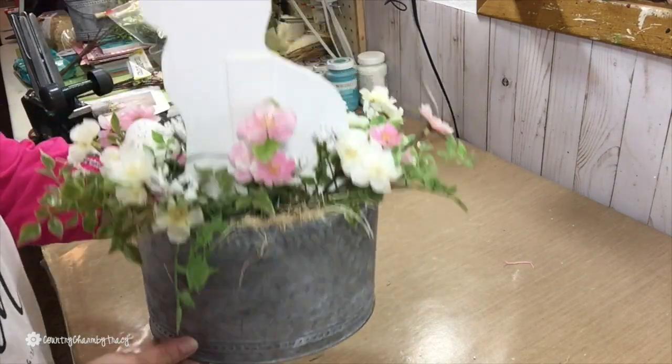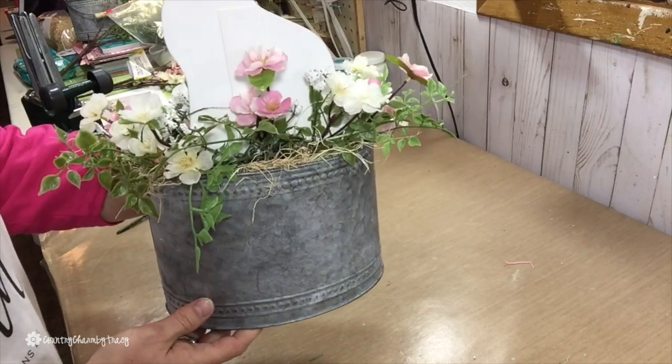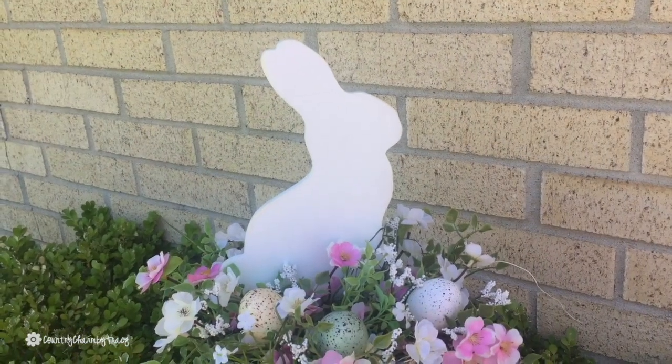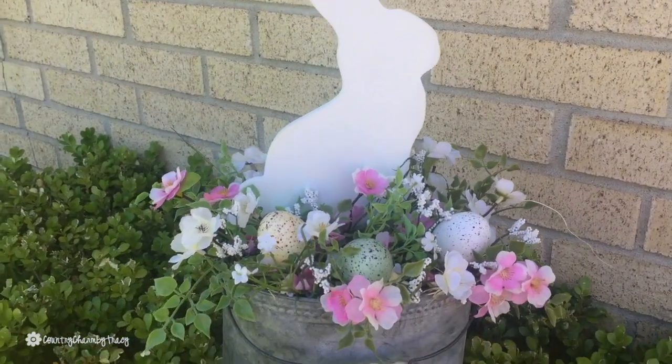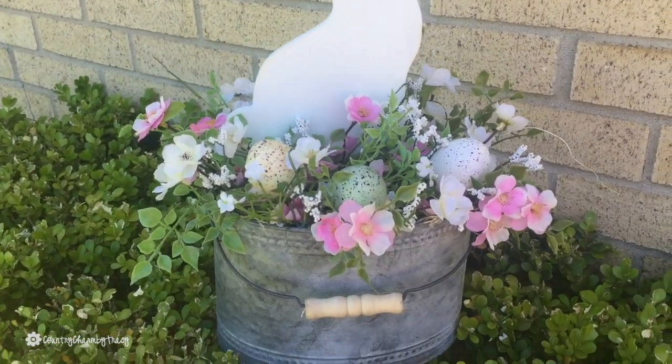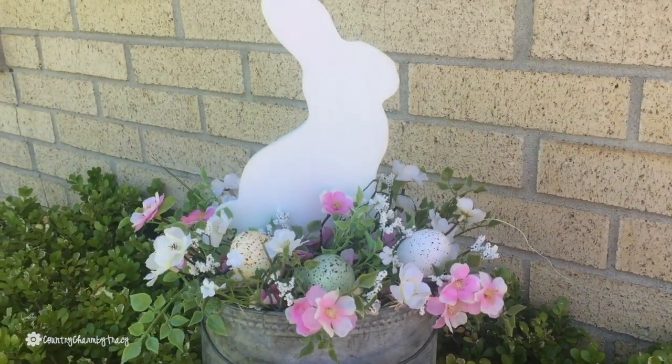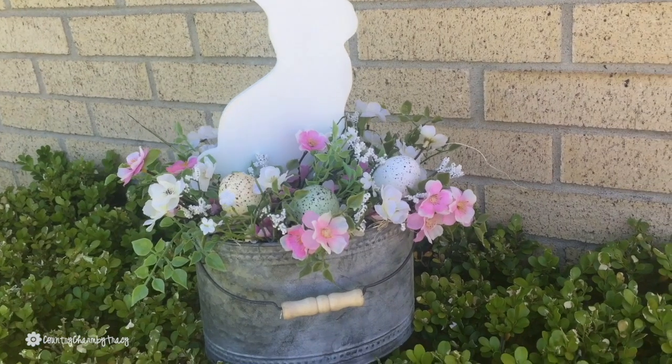I'm really glad that I decided to go with the medium tin bucket from Hobby Lobby instead of trying to cram all of this stuff into that smaller one that I originally had for this project.